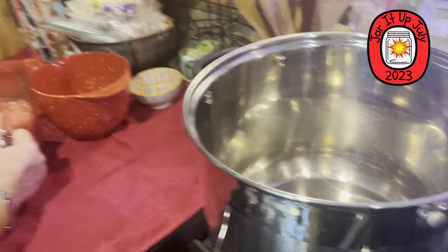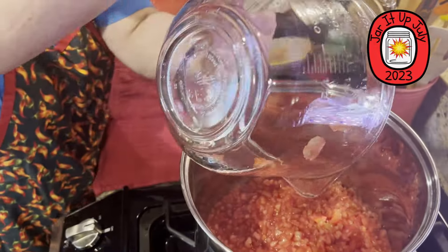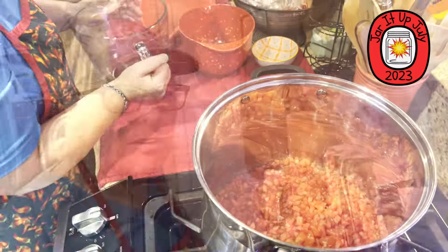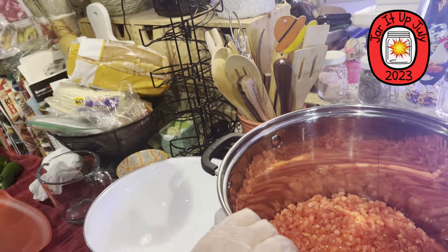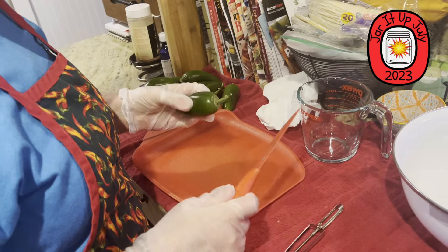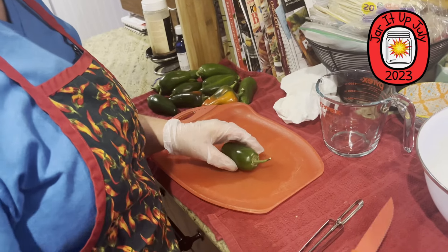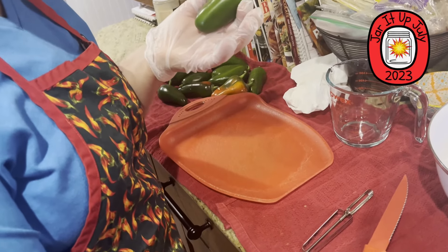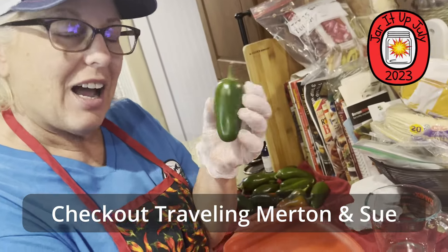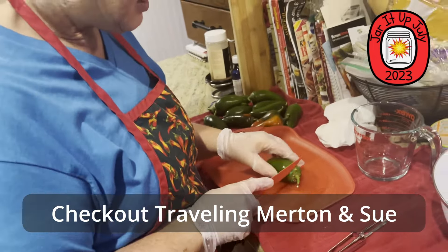Now I'm going to work on my jalapeño peppers — it calls for eight cored and seeded jalapeños. Are you wearing gloves? I am wearing gloves, because when I cut these open I don't want to get the heat on my hands. So I'll show you a neat little tip: this is a potato peeler — you stab it in and go around, and then the core and seeds just come right out.